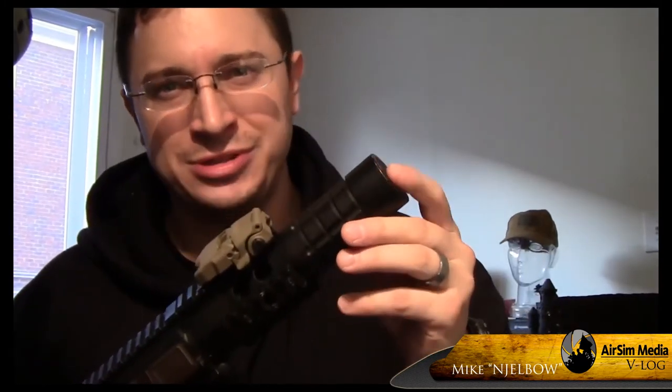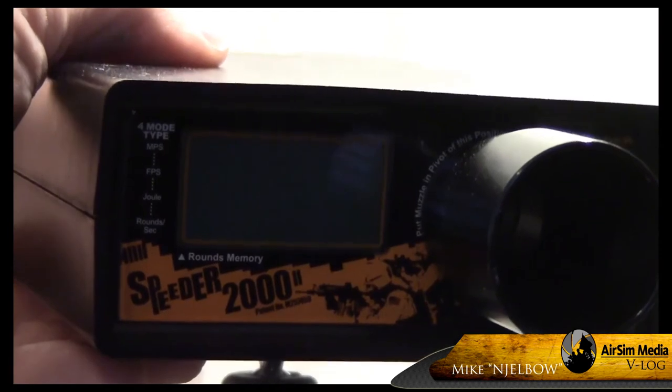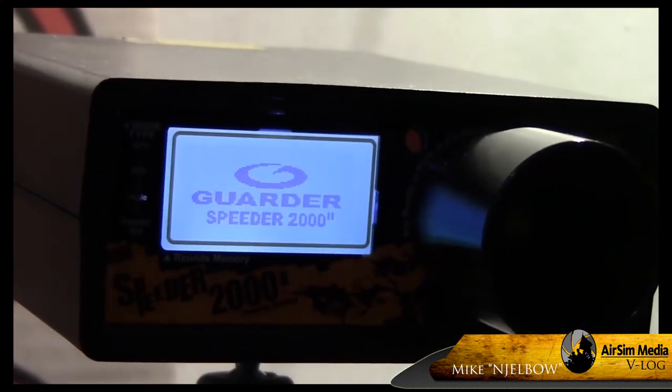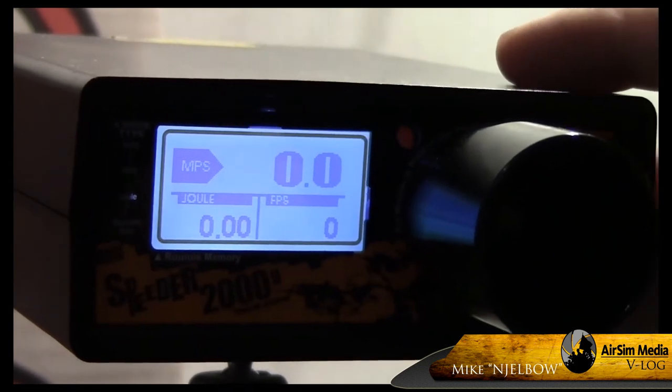Now that our gun is completely reassembled, notice no extension — the inner barrel goes right to the edge. Let's test it out on the chrono. My chronograph is a Garter Speeder 2000 and I'll be using Madbull Match Grade .3g BBs.